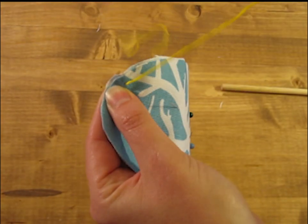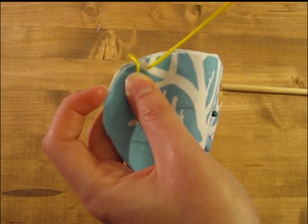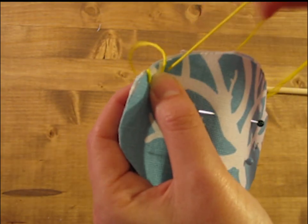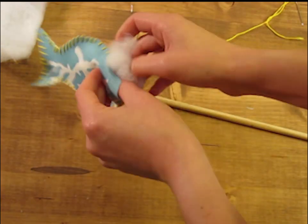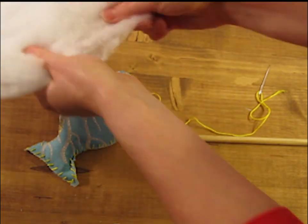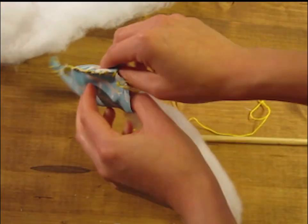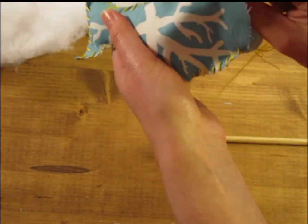Then you'll want to pin the two pieces of your fish together and start sewing. I decided to sew around the outside for a specific look, but you can always sew it inside out, then turn it right side out and fill it. I used the dowel — we're going to use the wand later — to help push some of the stuffing up into the points of the fins. It's kind of hard to get it up in there without it.